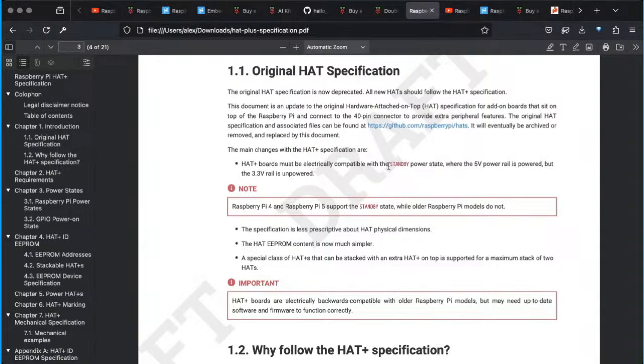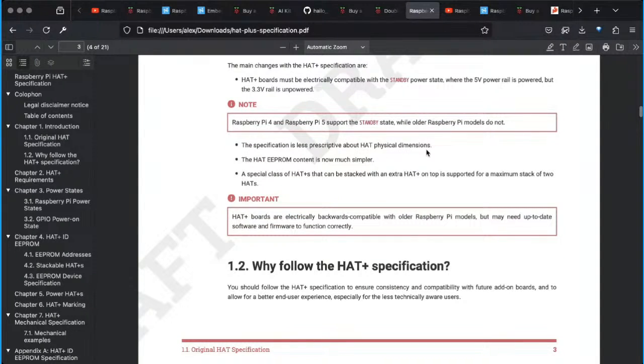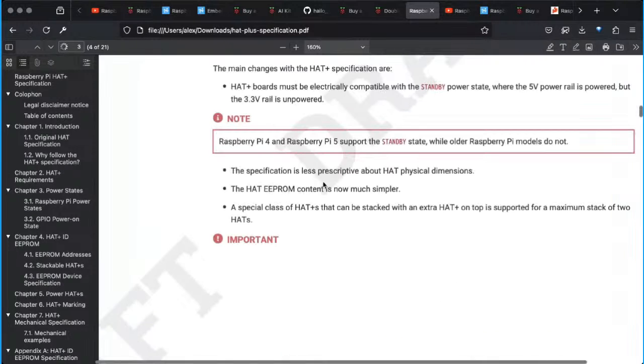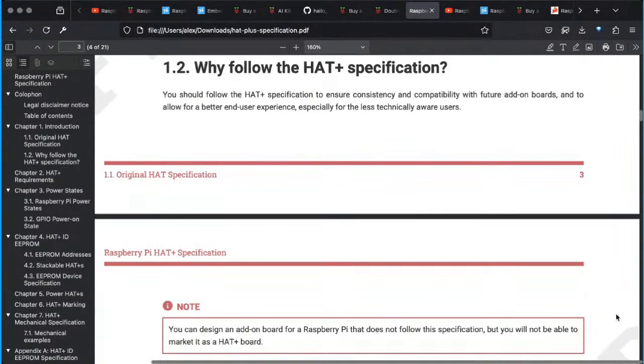The main changes with the HAT Plus: it has to be electrically compatible with the standby power state where the five-volt power rail is powered — I think this has to do with the fact that they added a power button on the Pi 5. There's also a link to a GitHub where you can check out more about the HATs. It's less prescriptive about HAT physical dimensions, so you've got more options for what shape it can be. HAT EEPROM content is now much simpler, and a special class of HAT Pluses can be stacked with an extra HAT Plus on top for a maximum stack of two. These are electrically backwards compatible with older Raspberry Pi models, but may need up-to-date software and firmware to function correctly.